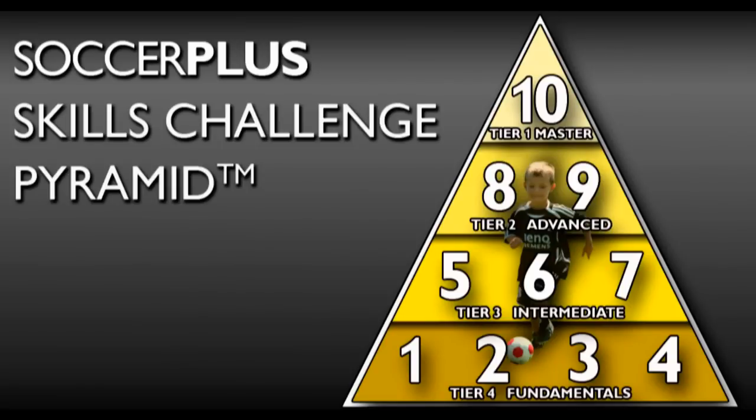Soul Taps Backwards is a fundamental skill from the Soccer Plus Skills Challenge Pyramid.